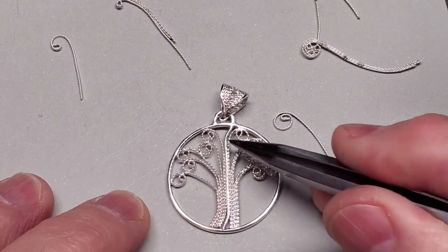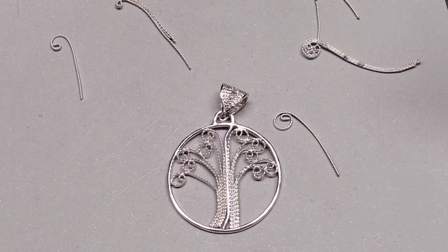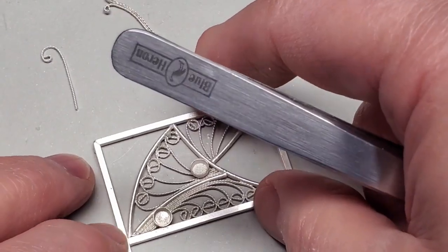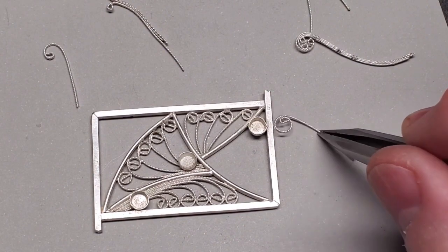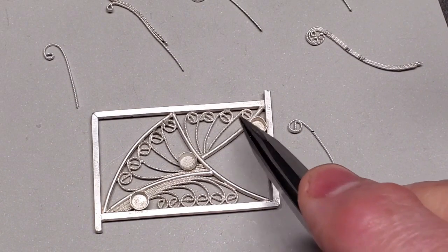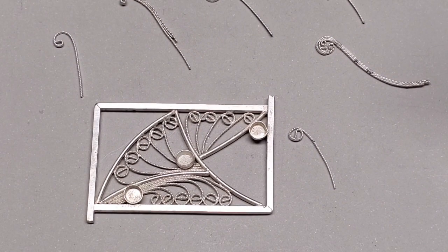All ampersands all the way around, yet creating this image of a tree. Finally, the last one I'll show you is a piece that's actually in progress — it's going to be part of a hinged cuff; I just never got around to finishing it. This one uses a sort of modified ampersand. In fact, I made that little tool specifically to make this piece. From some very basic shapes, we can make many, many different styles of filigree.